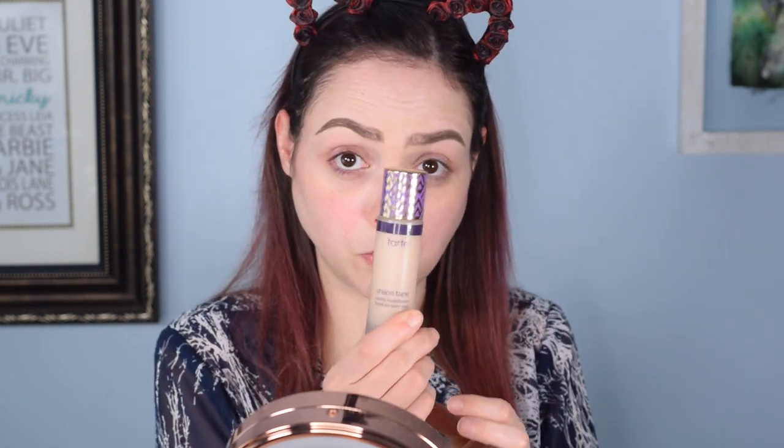I have it right here — this is the Shape Tape Matte Foundation and it comes with the same kind of wand, like a bigger sized wand for the Shape Tape concealer. So I think when I do my foundation, I'm just going to use that wand and see if it's buildable or not. I've got a ton of Pure products, so we're going to do a first impression featuring this particular foundation.